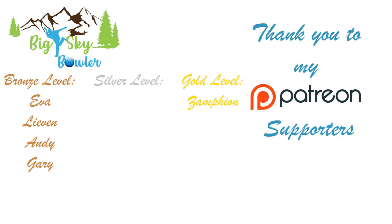Over the last couple of weeks I have had several of you reach out for Patreon memberships. Thank you for supporting the channel: Eva, Levin, Andy, and Gary at the bronze level and Zamfion at the gold level. Let's get back to the video.